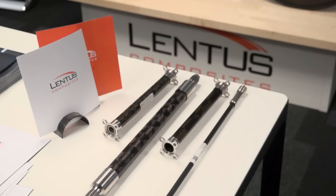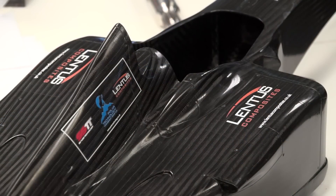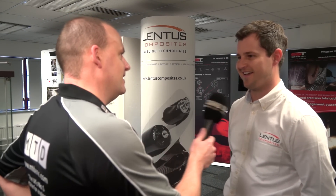Some of these parts behind us here are basically what you do here at Lentus, aren't they? Yes, exactly. We've got everything ranging from torque transmission shafts to bike frames on the moulded composite side, other motorsport bodywork. Automotive and motorsport, defence, medical, aerospace, marine — is there any sector you don't get involved in? We try and keep ourselves to those what we see as robust market sectors. But yeah, it's fairly varied.